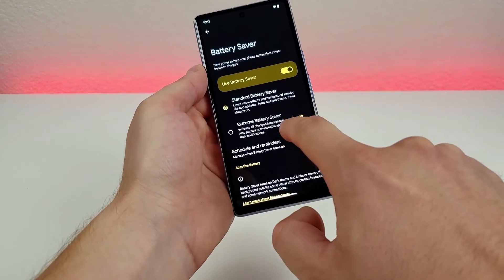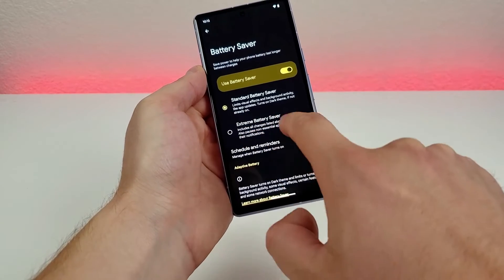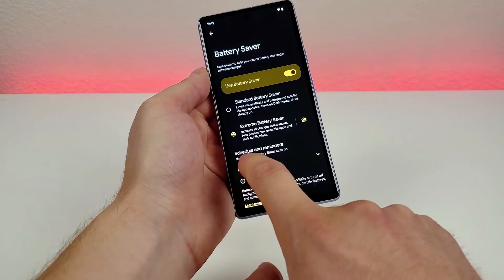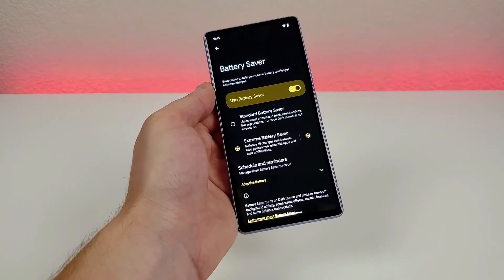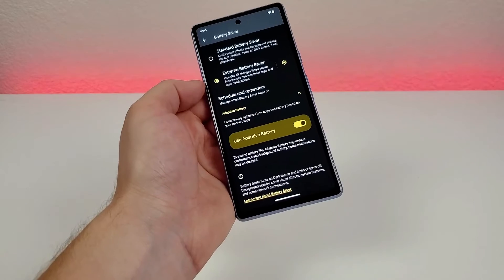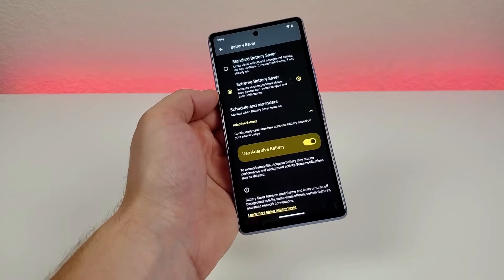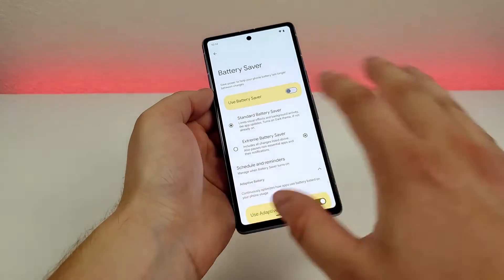There's also extreme battery saver, which includes all the changes from regular battery saver but also pauses non-essential apps and their notifications, giving you even more battery life. You can also enable a schedule or reminders if you use this feature consistently. Adaptive battery is enabled by default — it better optimizes how your phone uses the battery so you get extra battery life as well. So between all these options, you do have some choices when your phone is running low.